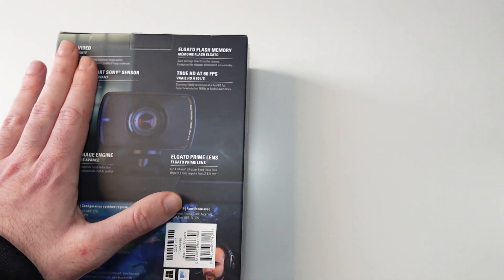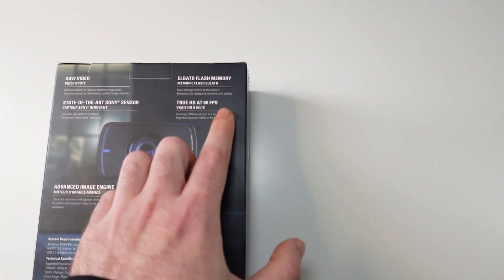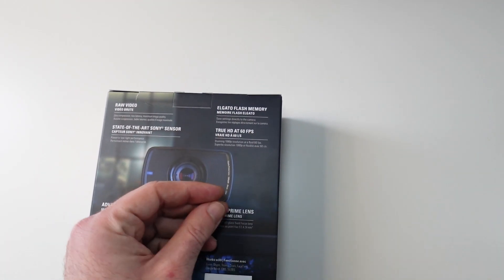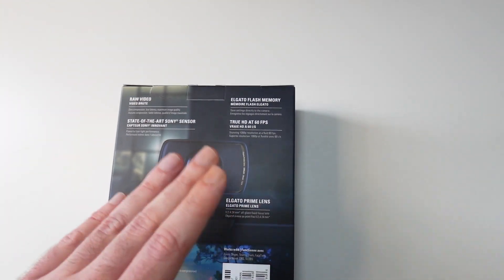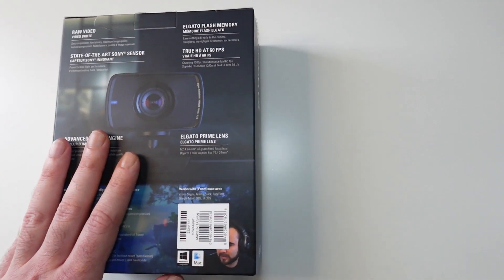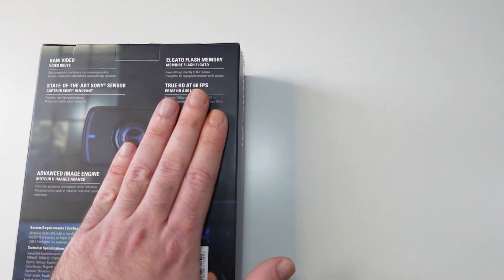On the back it can do raw video and it's got memory inside it. So once you set up the settings, you can save them in the webcam. Next time you unplug it and plug it into a different device it will already have the settings you previously applied — which is quite clever. True HD at 60fps.